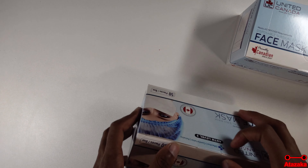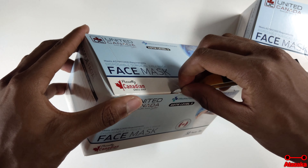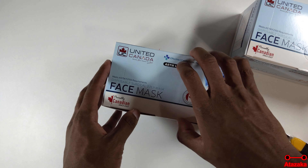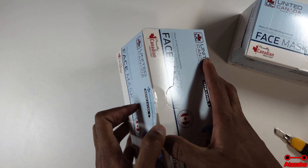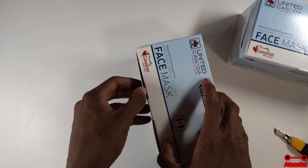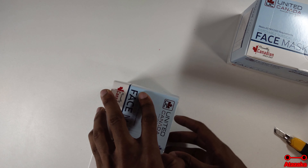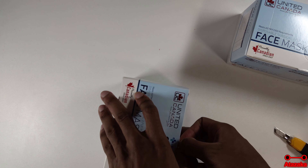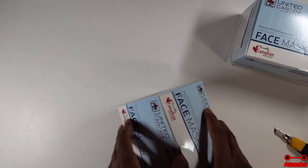I guess I'll just temporarily remove this for now. Are you trolling me? Okay, maybe it is actually kind of trolling you, but I need to make sure that it's not being difficult.